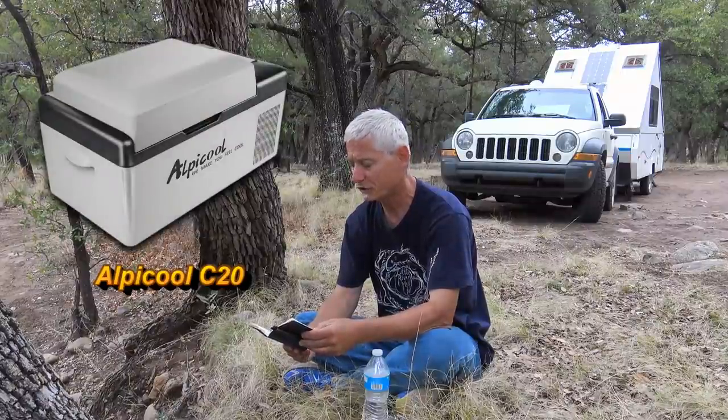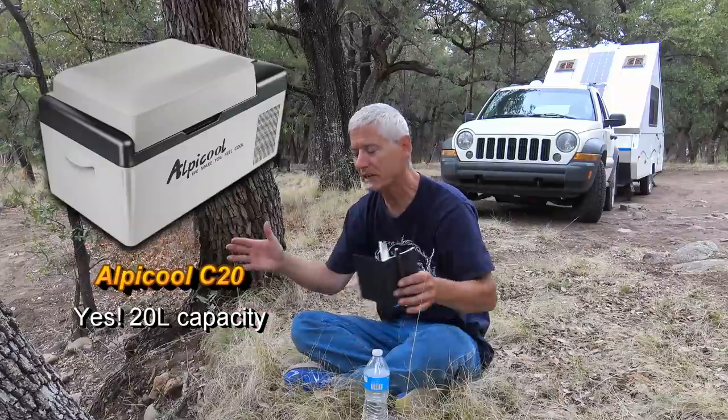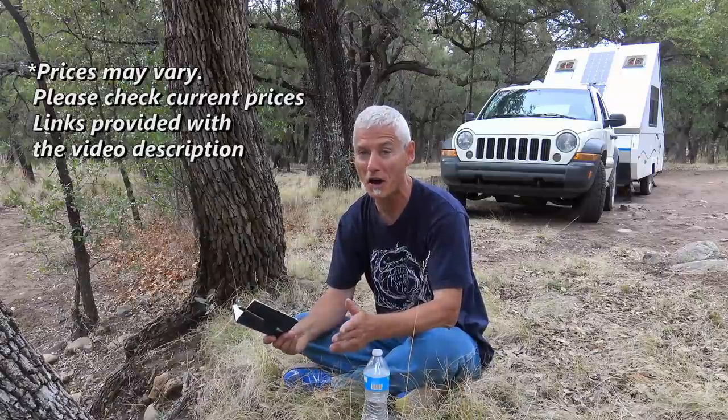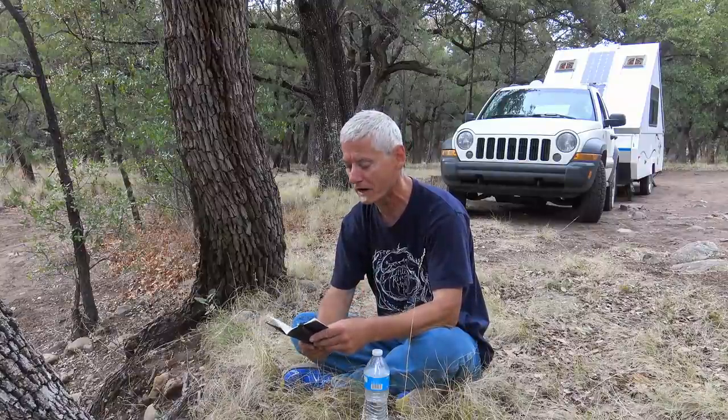Looking around on Amazon, I found an Alpicool C20 — the 20 is maybe 20 liters, I'm not sure — but it is really small, and small is okay for me because it's just myself, and every few days I usually have a chance to get more groceries anyway. On Amazon it was $239 including delivery in Canada; the same one, believe it or not, is $671.99 not including delivery. So it sounds like one heck of a deal. I've ordered it and I'm going to pick it up in Globe tomorrow and we'll see how it works with my A-liner.